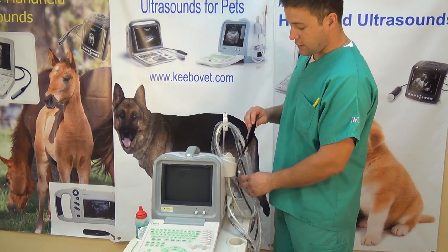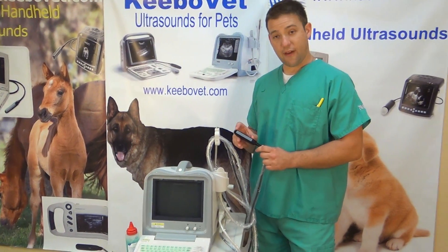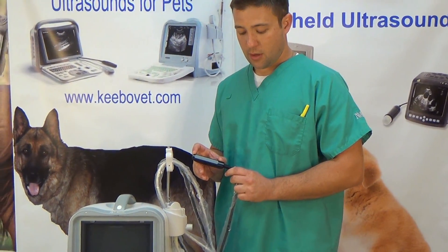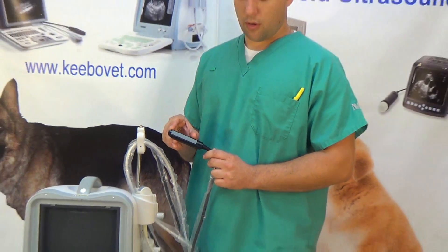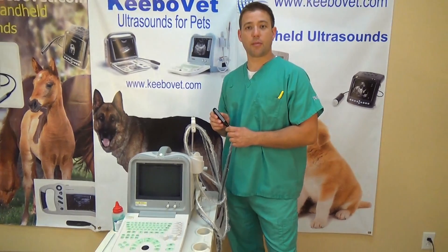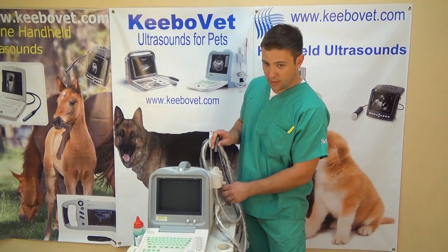This is a linear probe, also a rectal probe for animals. The face plate here you can see is pretty large — 70 millimeters, so 7 centimeters. A lot of the other machines are smaller, and the smaller the field of view, the smaller the image and the less clear. It's just better to have a bigger screen and more imaging, so that's another positive thing about this machine.